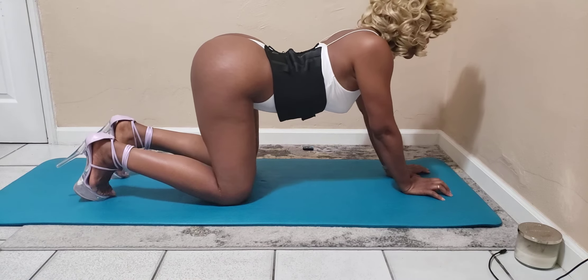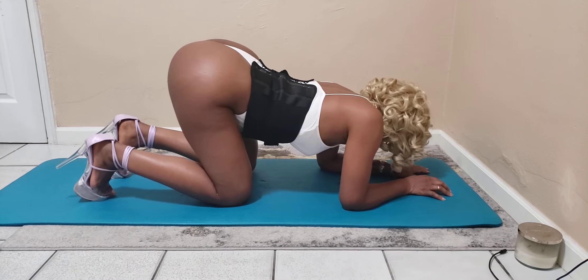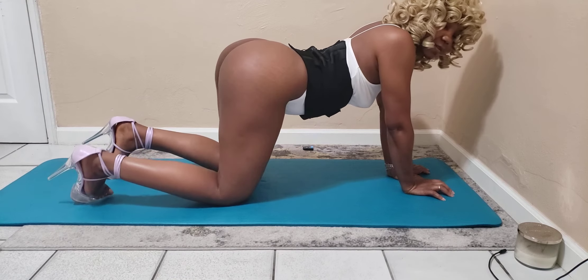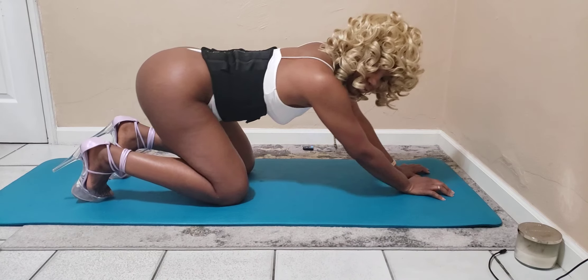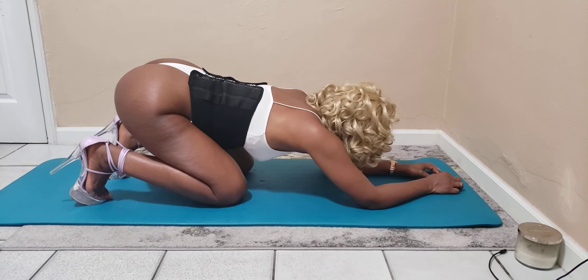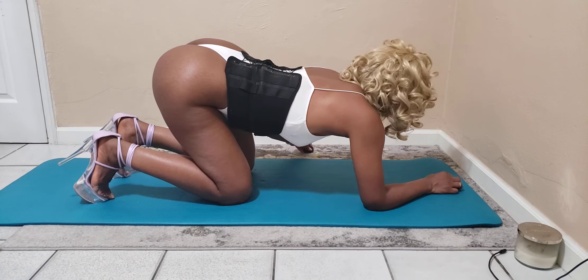I'm just going to stretch out my back. Also on my Patreon and my OnlyFans, I'm going to be doing different angles, different shots — like close-ups when I'm doing stuff like this. Bye.